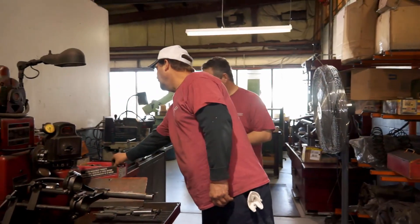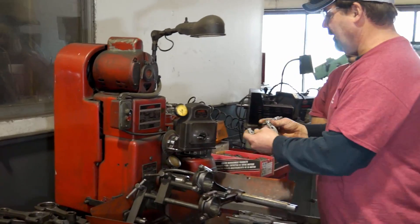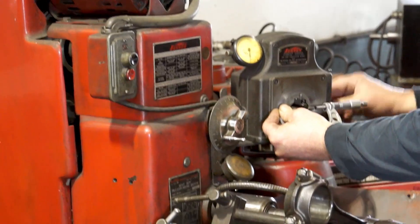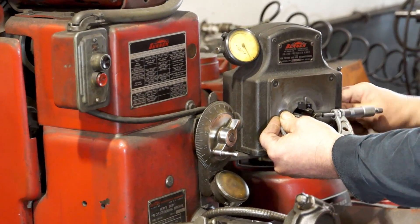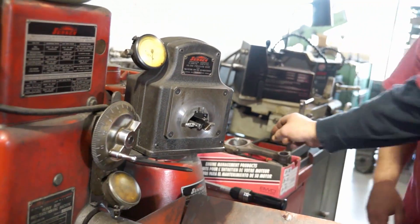Now we're disconnected. The first thing we're going to do is check our rods. The big end is what we're working on. I'm going to set my gauge up close to zero — and we are at zero. That distance right there is what the inside of this rod should be at factory spec. We're ready to check the rod.